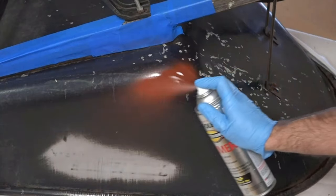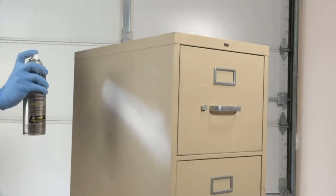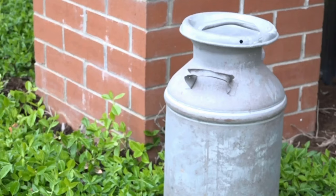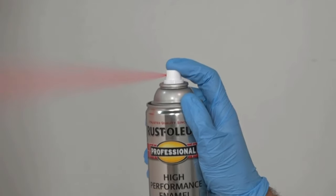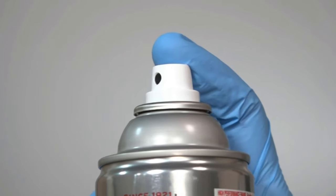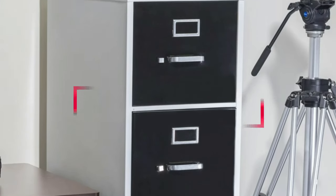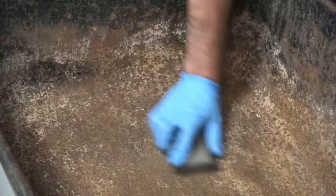People often paint aluminum boats not just to get the color and appearance they like, but also to maintain the vessels. Although aluminum is lightweight, durable, and resistant to rust, extra care is necessary for its upkeep. The best paint for an aluminum boat is not only for exterior enhancement but also for corrosion prevention. In this video, we will discuss the top 10 best spray paints for aluminum, so let's get started.